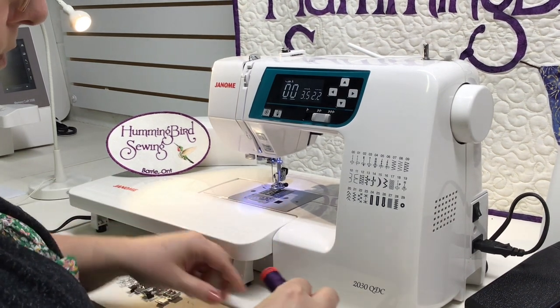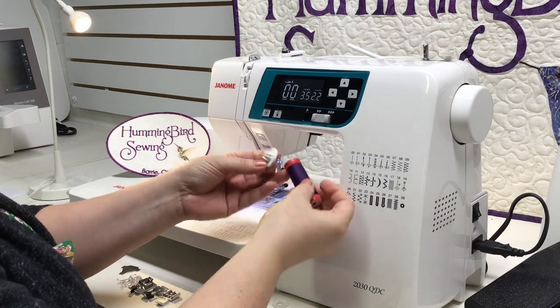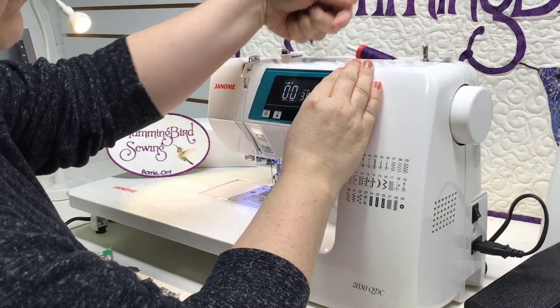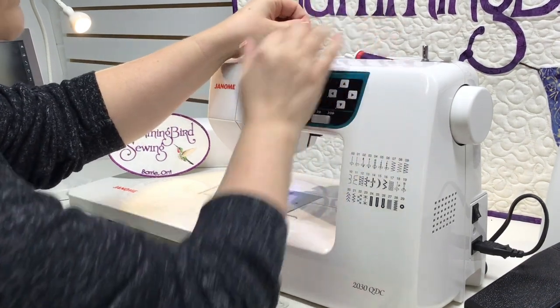When you have your spool of thread, the machine comes with two thread cap options. There's a larger one for larger spools of thread and a smaller one if you have a smaller style. You mount your thread on horizontally. It does not matter whether the thread crosses over the top or comes from underneath. Put your thread cap on so it's secure.